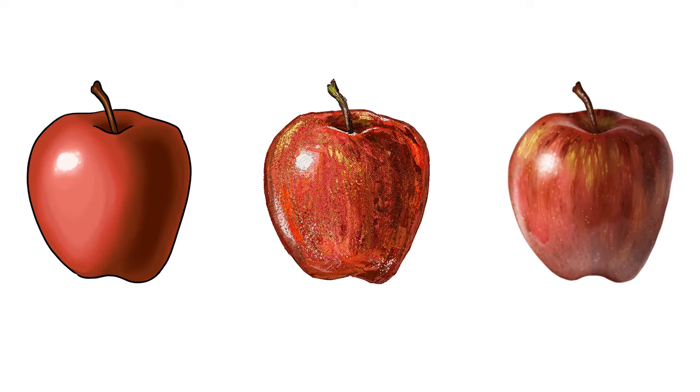Thanks for joining me today. I'm Corel Painter Master Aaron Rutten, and in this video I'm gonna show you how to paint an apple in three different art styles.